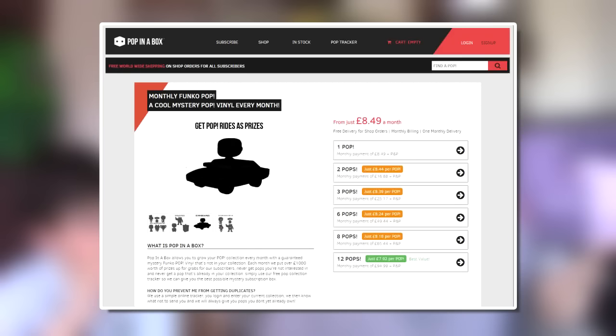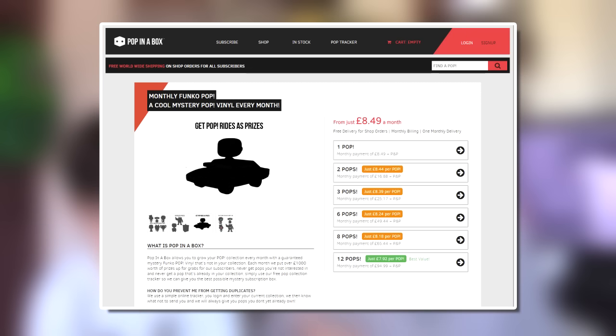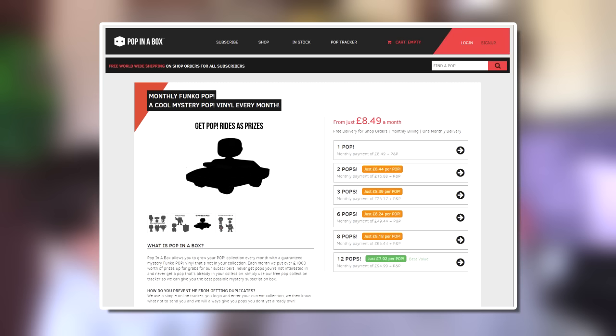On screen now are all the options you have for buying pops from Pop in a Box. It's a monthly subscription. You can get one pop each month for £8.49 plus postage and packing. Two a month is £16.88, bringing the unit cost down to £8.44. Three a month for £25.17 plus postage. Six for £49.44 plus postage. Eight for £65.44. And finally 12 pops a month brings the unit cost right down to £7.92 a pop — 12 of those is £94.99, so just under £95 a month.